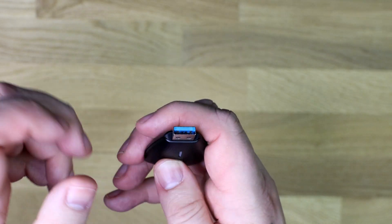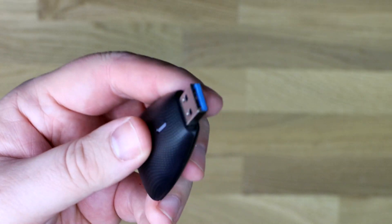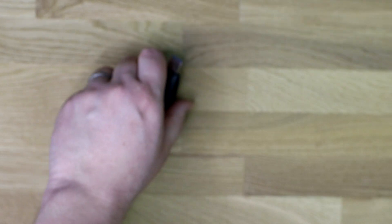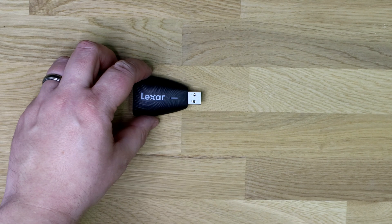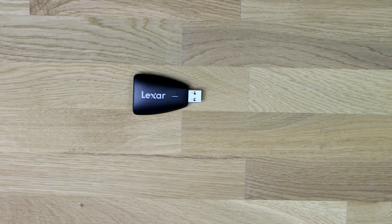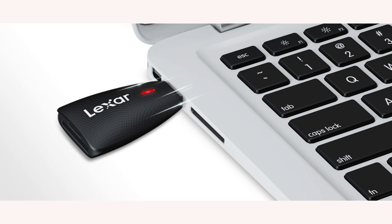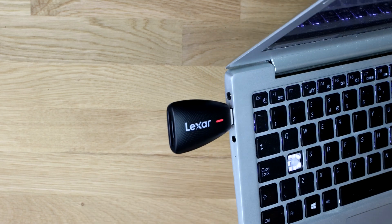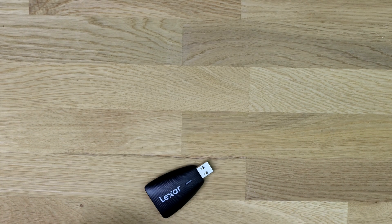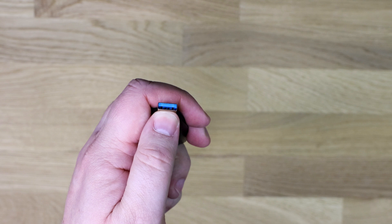Otherwise, that's pretty much it. The USB connection on the end is blue, which represents USB 3 — this device is actually USB 3.1. They don't have a different color for it, but blue means it's going to be fast — faster than if the end was black or white. We're going to test the speeds on this. If you're not sure how it plugs into a PC, you get your laptop, plug it into the USB port, and then plug your cards in. As you can see, the light has lit up red. It's plug and play — you don't need any software or to download anything.